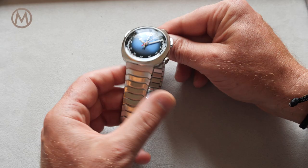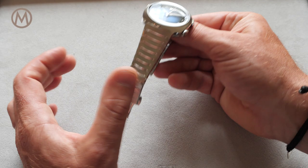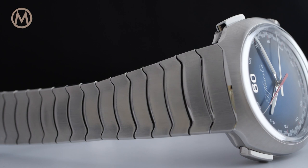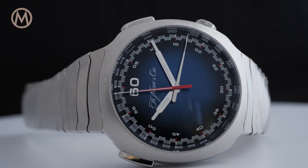The Moser Streamliner Chronograph is fitted with an integrated steel bracelet with rounded links and closed with a three-blade folding clasp. The price for the Moser Streamliner Chronograph Funky Blue is 39,900 Swiss francs.